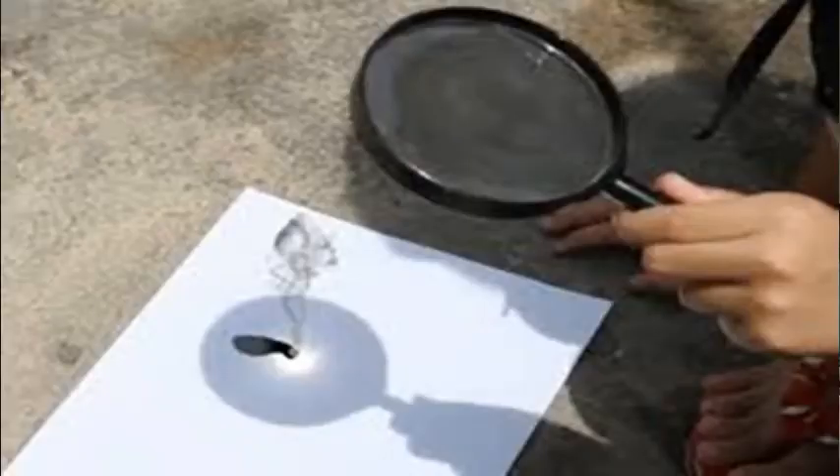When you were small, or right now, you have done an experiment in which you used a magnifying glass and burnt a piece of paper during the day by focusing sun rays. You placed the piece of paper at the focus of that magnifying glass and you burnt it. Here is also the same experiment.